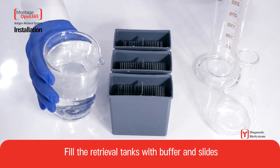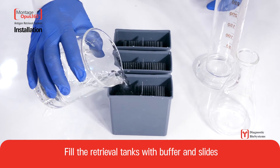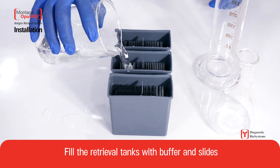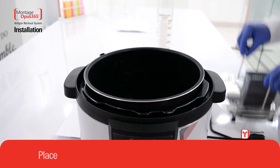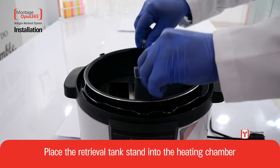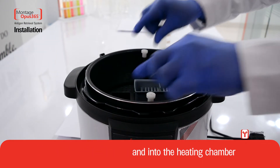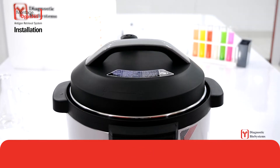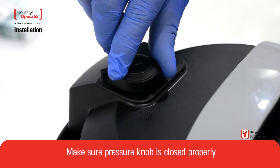Fill the retrieval tanks with buffer and slides. Place the retrieval tank stand into the heating chamber. Close the lid and make sure the pressure knob is closed properly.